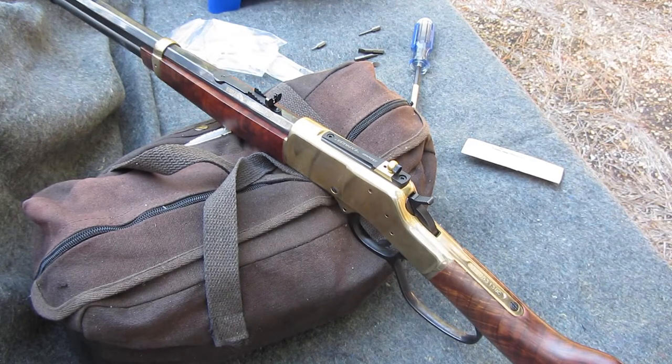I'll get some different rounds, different weight rounds, so I can see what the distance is going to be and which aperture I'll need, and adjust it that way. But until then I won't be able to shoot it.